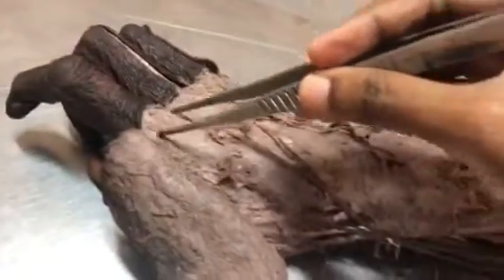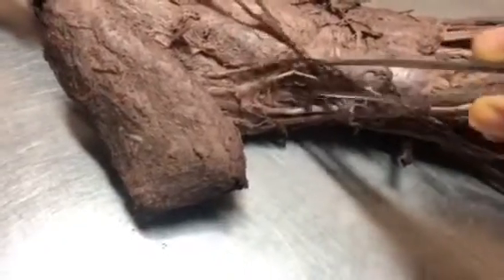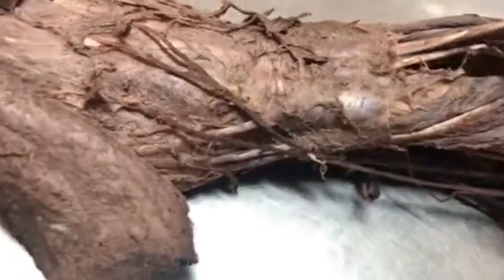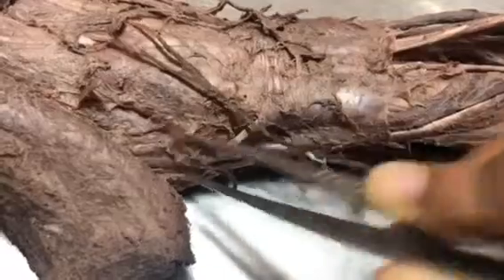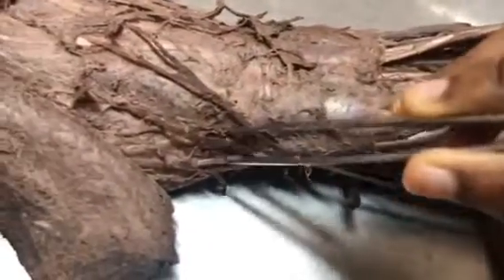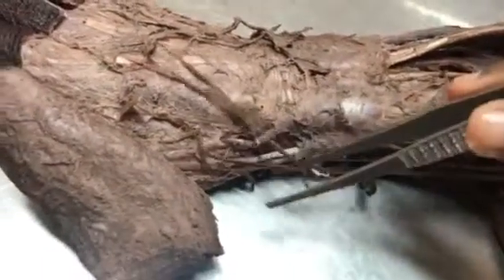The next important structure is the anatomical snuff box. Here you can see — this is the thumb — and here is the snuff box. The anterior boundary is formed by extensor pollicis longus, coming from here; you can see it move when pulled. The posterior boundary is formed by the outrooping muscles — abductor pollicis longus and extensor pollicis brevis.